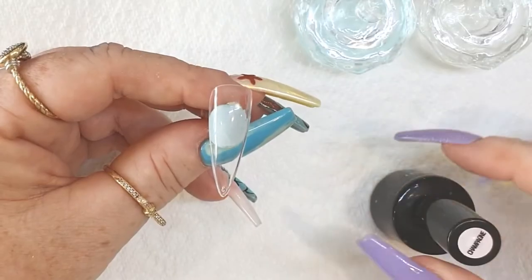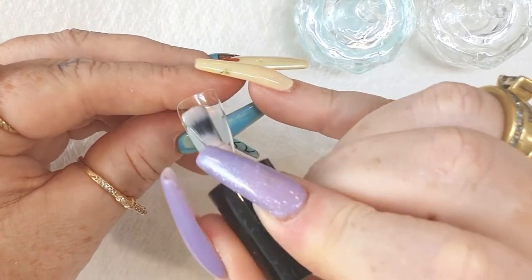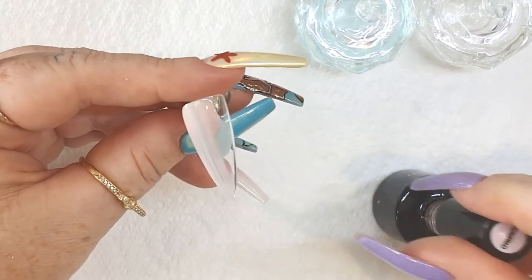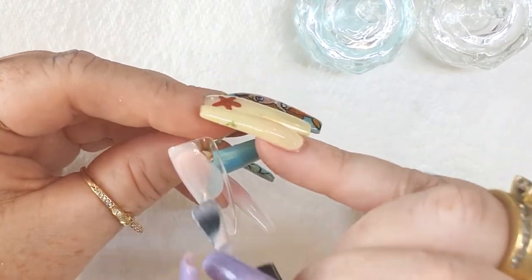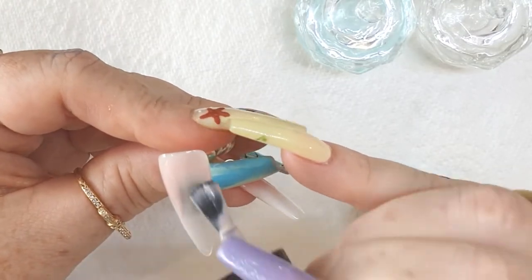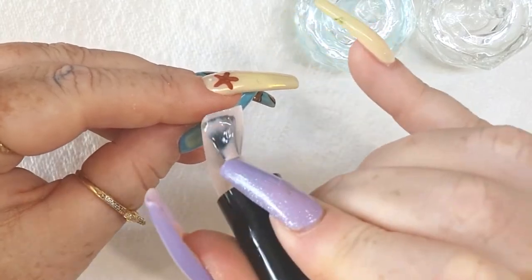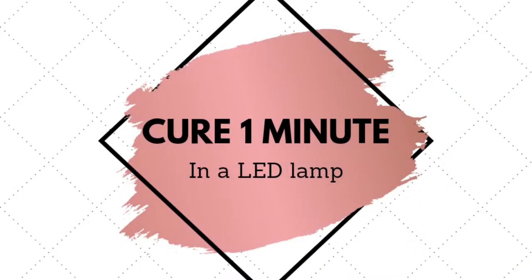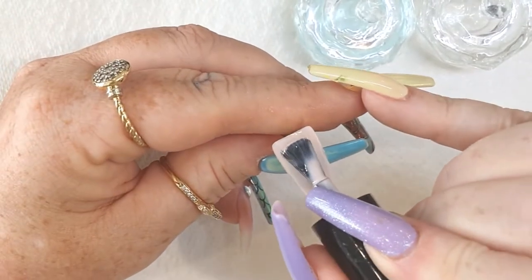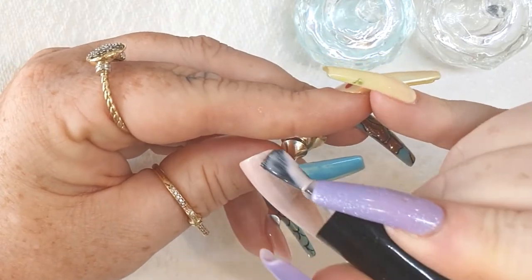We need to begin by applying a translucent nude base to the entire nail surface. If you're using a Nail Nerd gel polish, please cure it for one minute in between coats in an LED lamp, and try and keep your coats as thin as possible. We don't want to run into any issues with lifting, bubbling, peeling, or any of those things that tend to happen when you apply your gel polish too thick — it needs to be thin.